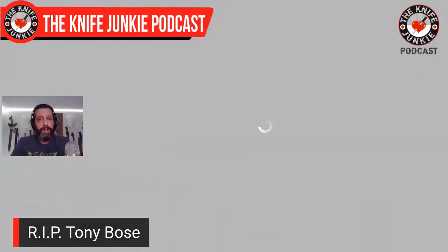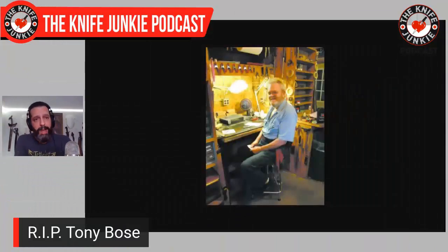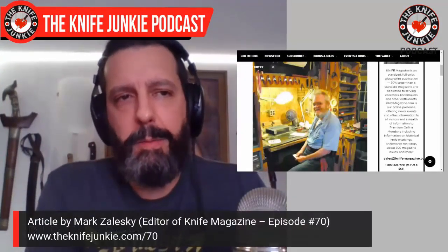Tony Bowes is known as one of the recent saviors of traditional style knives — a custom knife maker who really shed a bright spotlight on more traditional knives, slip joint knives, just pocket knives as they were called back when he started. There's a great article in Knife Magazine by Mark Zaleski, who was on our episode number 70. He's an extremely knowledgeable guy about all things knives and editor of Knife Magazine.